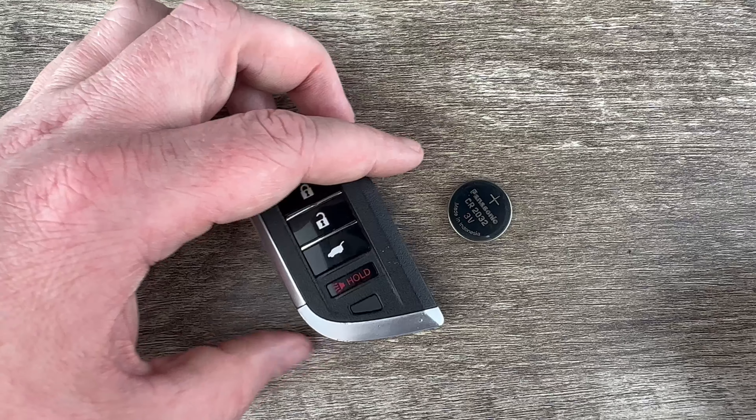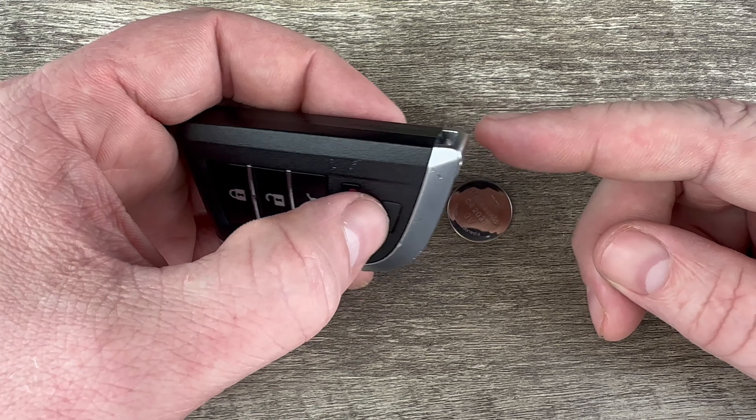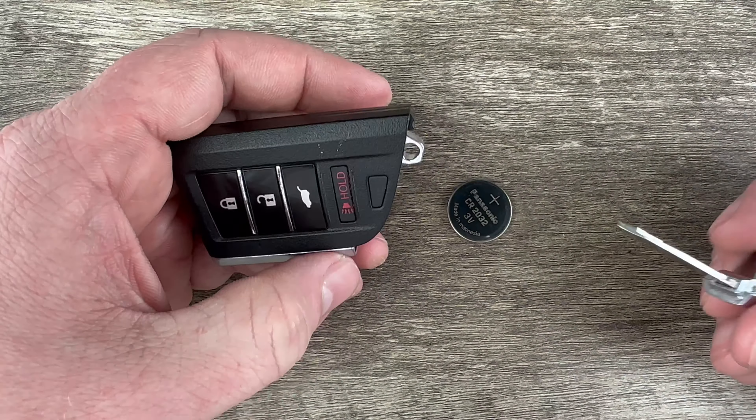The first thing we're going to do in order to change the key fob battery is remove the emergency key that's in the bottom of the key fob. That's done by pressing this release here that my thumb's on, and the emergency key will pull out like that.